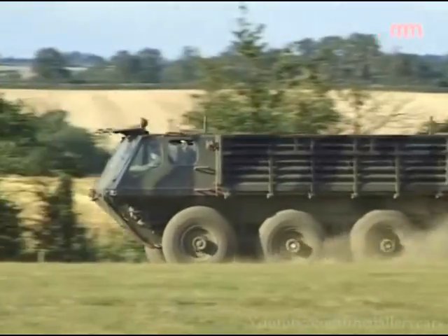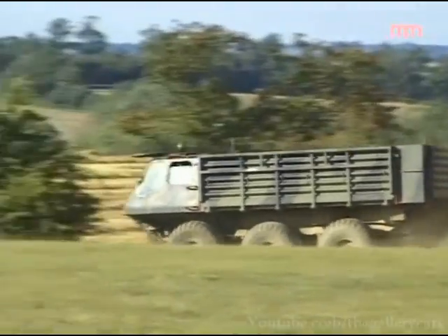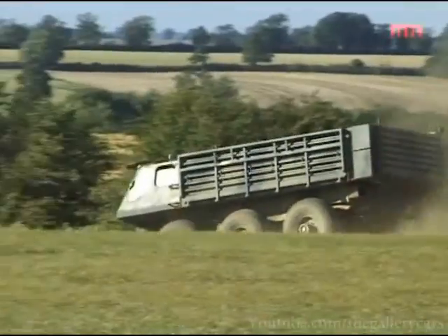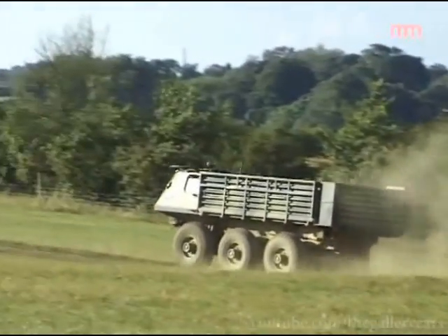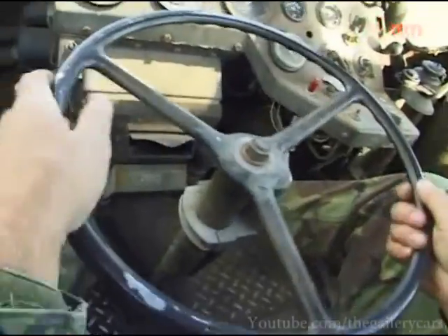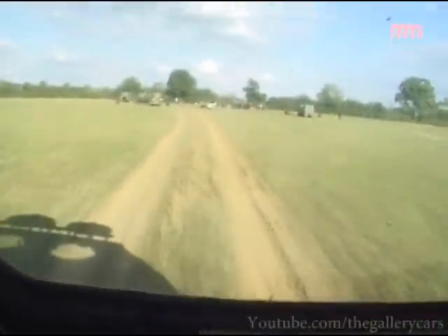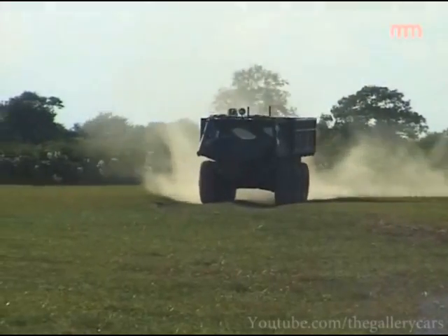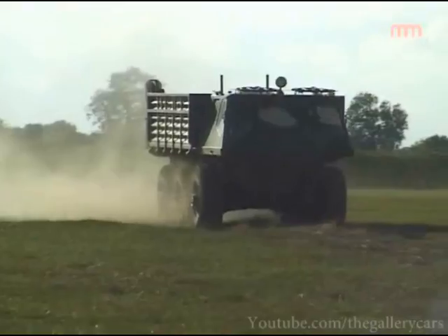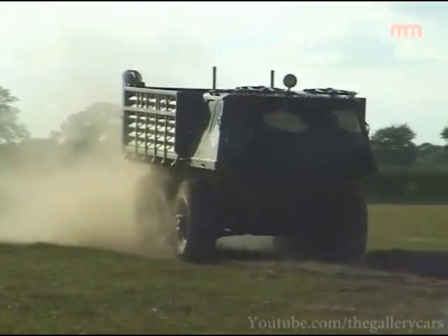Driving them on the road is very interesting, to say the least. You can either end up very quickly up the kerb or in the oncoming traffic if you're not careful, because of the inherent design fault that was put into the Stalwart — they weave. Because of the way the drive system is set up, both sets of wheels are trying to outpace one another. So you get this weaving effect and when you're driving it on the road, you've got to keep over-correcting it all the time, and they are very hard work to drive on the road.